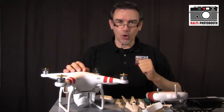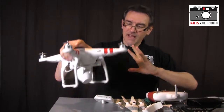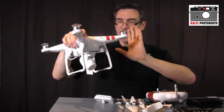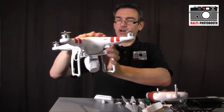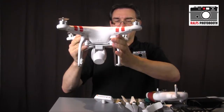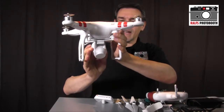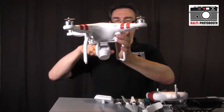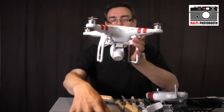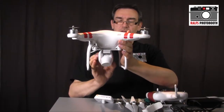Usually that's a GoPro Hero 3 or 3 Plus, and a gimbal. A gimbal is mounted underneath the quadrocopter and works in two directions. If the quadrocopter moves to the side or to the front, the gimbal compensates in both axes, so the camera stays stable in the air and the picture doesn't go left, right, up, or down. That's the most important function of the gimbal.